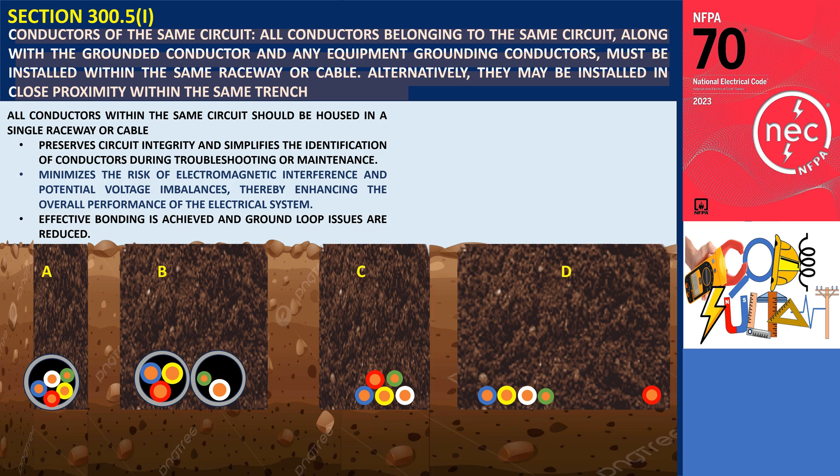In the illustration shown in Trench A, all circuit conductors, grounded conductors, and equipment grounding conductors are installed in the same raceway and comply with the provisions of this section.